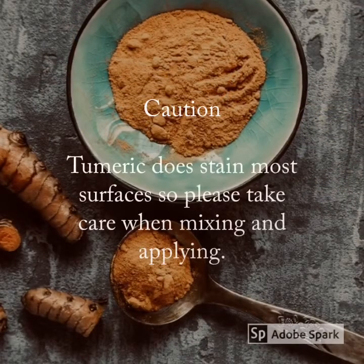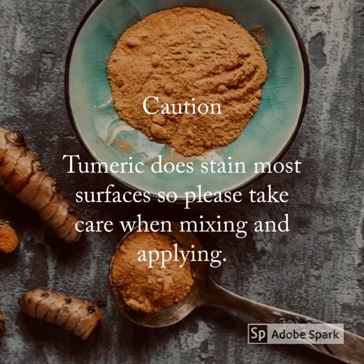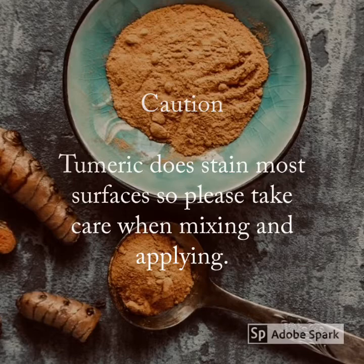A bit of caution when using turmeric — it does stain most surfaces, so you just need to be very careful when both mixing and applying the mask.